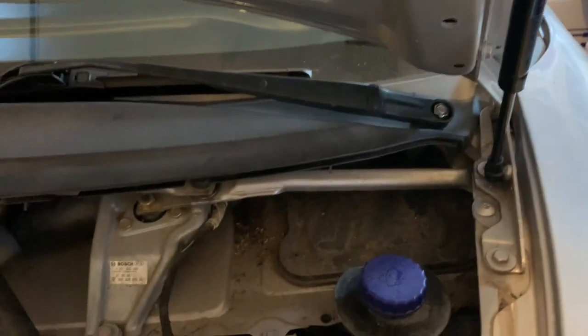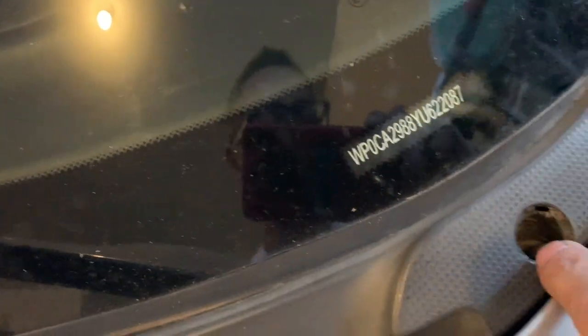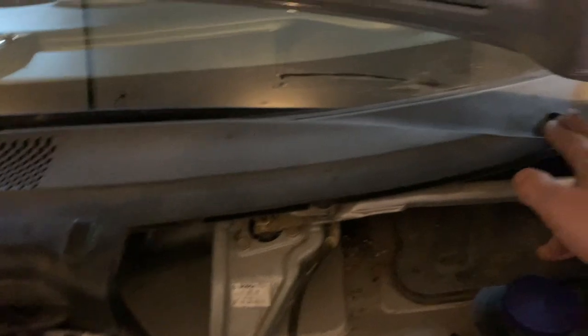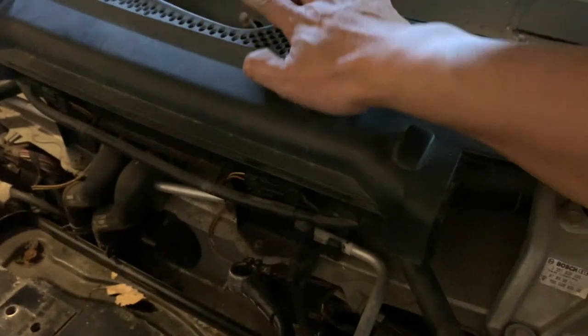I forgot — you have to take out the screws first before you pop it out. These are size 13. You also pop these out on each end. Getting the wipers out is not the easiest thing because there's not enough room — you have to do it on an angle, move it a little bit first, then pop it out.